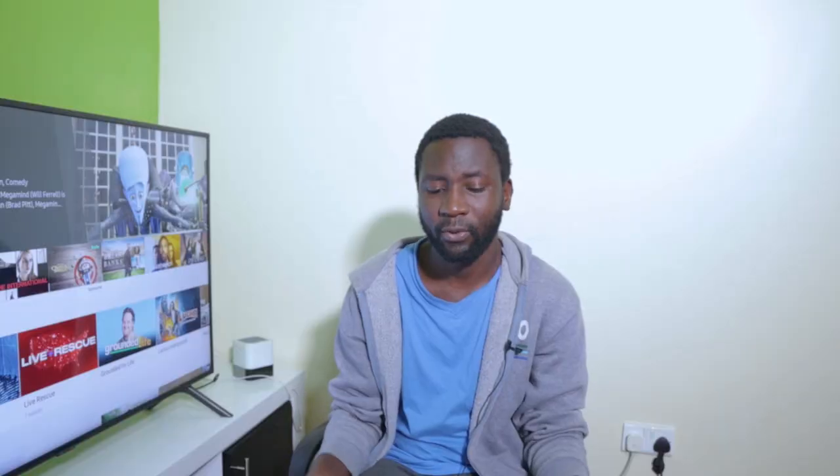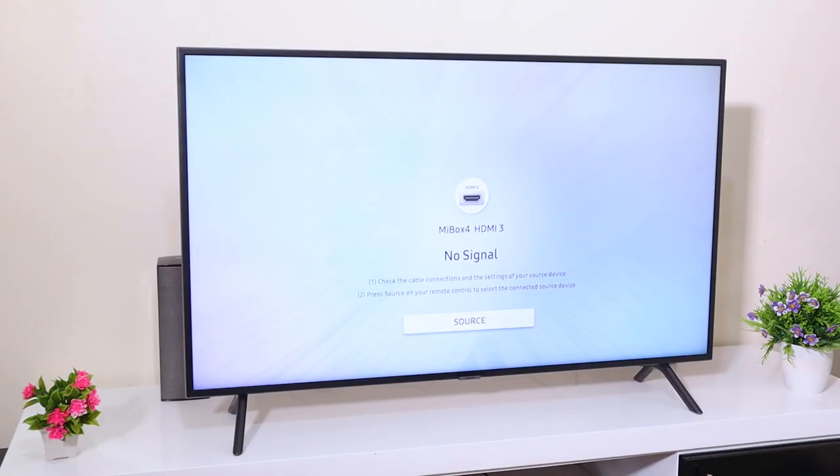I don't know how to do a full review yet — I guess I'll learn that as I talk about more TVs in the future. It's a 4K display, HDR, 49 inches. At the back there is an Ethernet port, 3 HDMI ports, 2 USB ports, and an optical audio port. There are no standard analog audio ports like you get on older TVs.